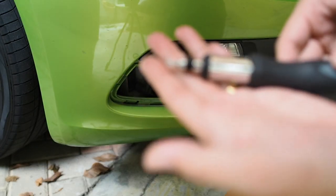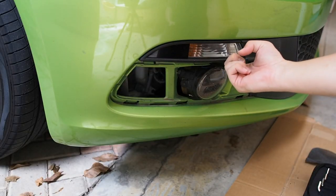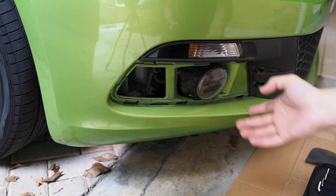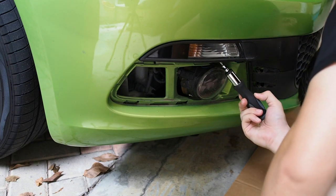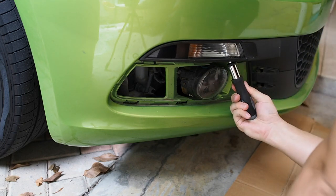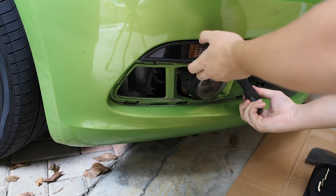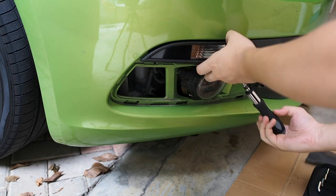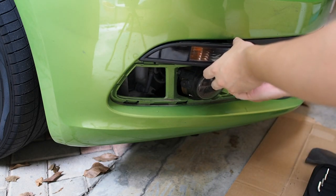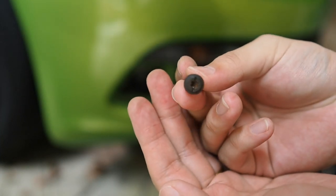For this next step, grab your T25 screwdriver. You can see it's a T25 head. There will be a screw right under the signal light on this side, and the same goes for the other side as well. Just find the screw and remove the lamp itself — as you can see, this is actually the T25 screw.